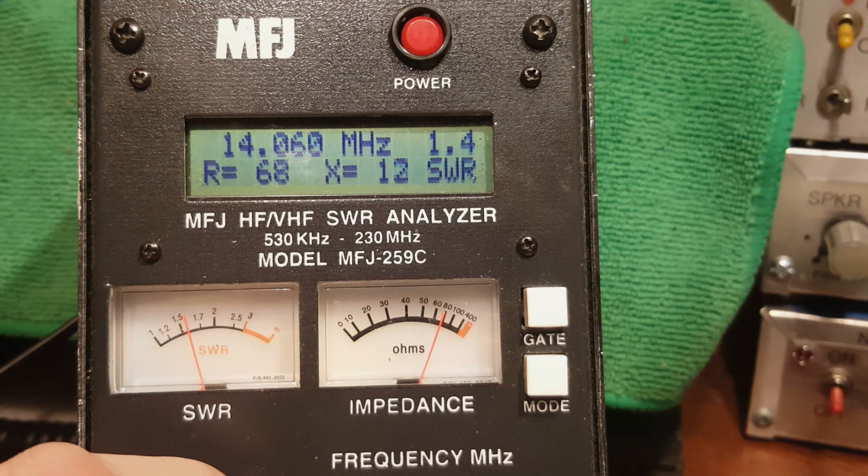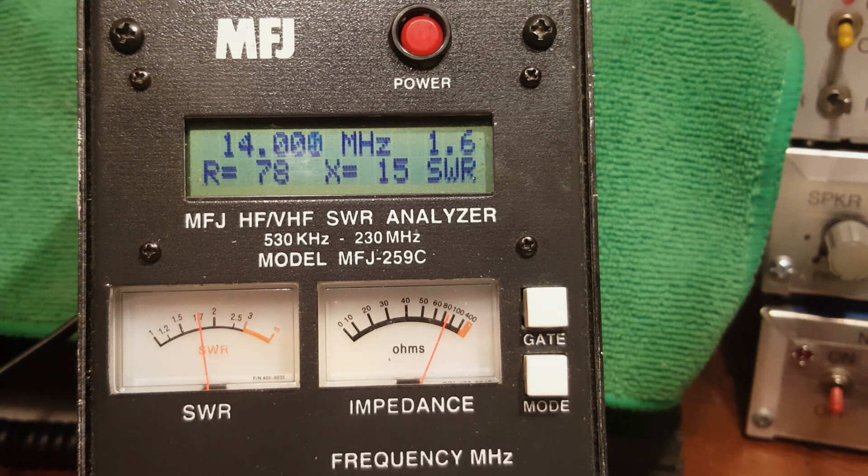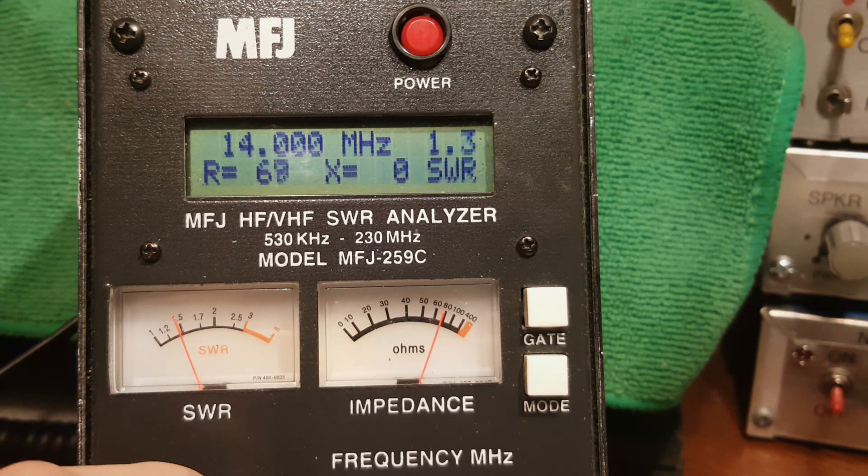At the bottom of the band I'll put the clip lead back on. With the 4-inch clip lead it's 1.35 to 1. That clip lead dropped the resonant frequency by about 80 kilohertz — it moved from 14.218 down to around 14.200 MHz.